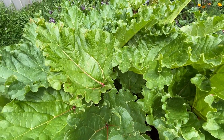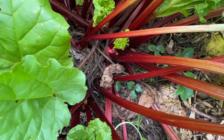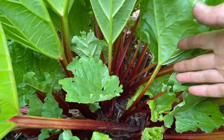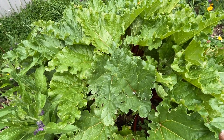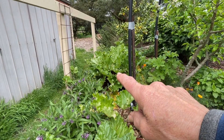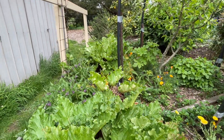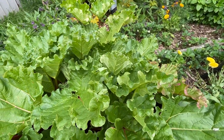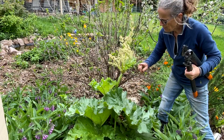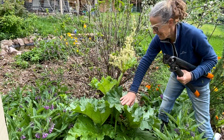My rhubarb plants are looking absolutely fantastic at the moment with spring. I've got some really beautiful stalks and I'd be able to split this plant into heaps of different plants if I wanted to. I've got several plants here because I just love the colour and the leaves in the garden. I do need to do a little managing with the rhubarb — a couple of plants are flowering, so it's best to chop the flower head off so that the plant puts more energy into its leaves and stalks.